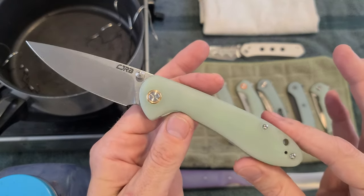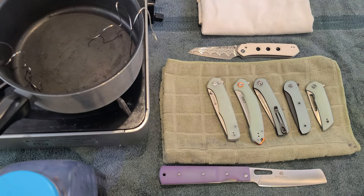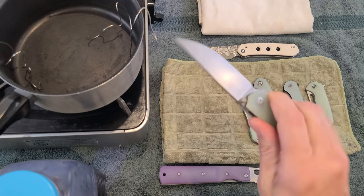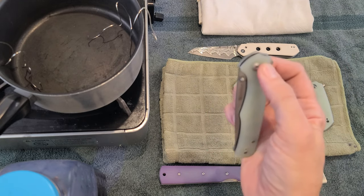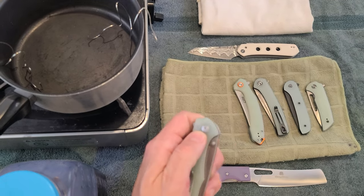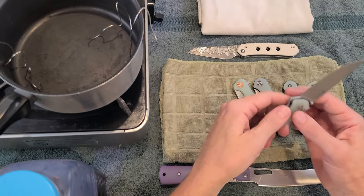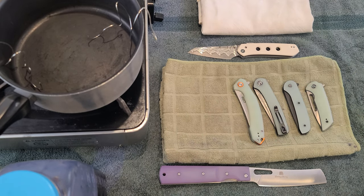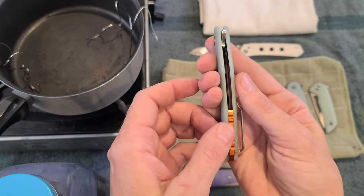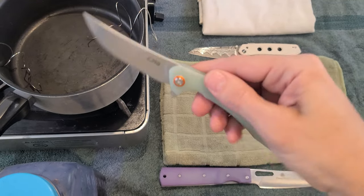So what color do we want to make this in the future? It's not going to be today, but go ahead and leave in the comments what you think. Number two, we have this Sencut Button Lock Crowley — also another knife I just got recently that I'm really kind of happy about. I like the way it actuates and feels. What color do you think we should do this one in? And we'll move on. There's another CJRB Feldspar — this one also has some cool accents, got the orange. Neat kind of look. What color would you do this?